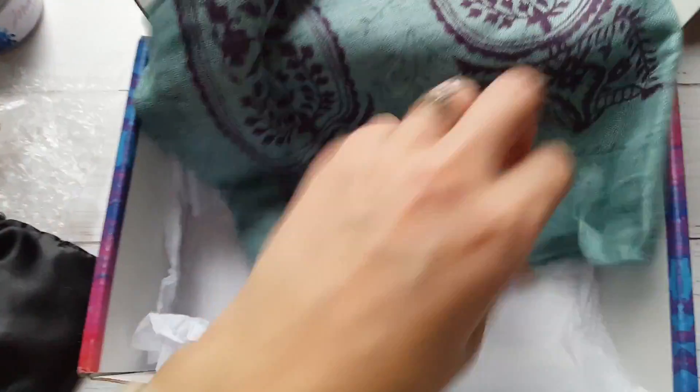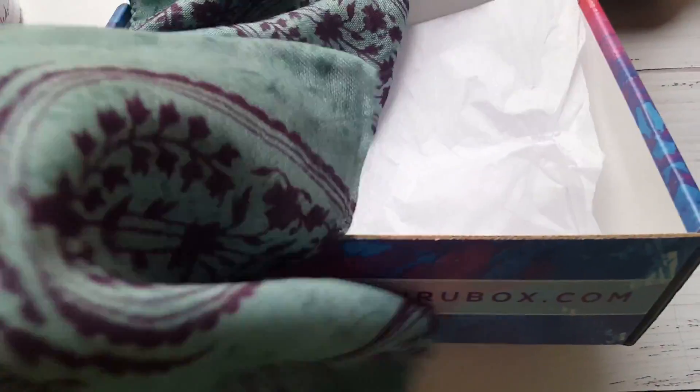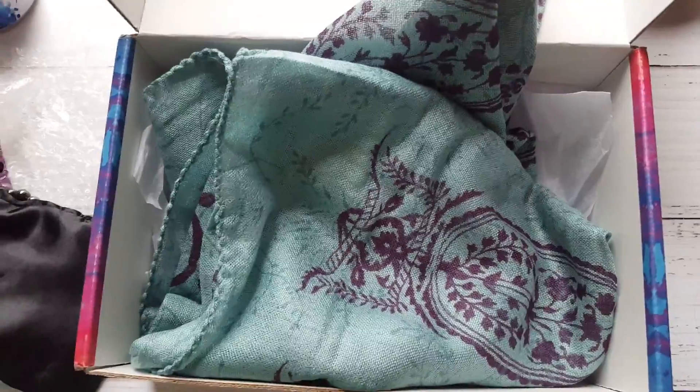Then we have this cool — I guess this is a scarf or I don't know. We'll look at the card together and see what all this stuff is. I love the color combo though.